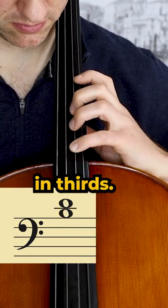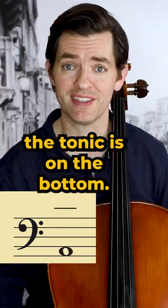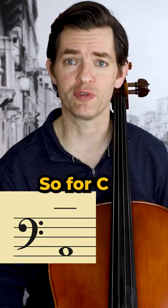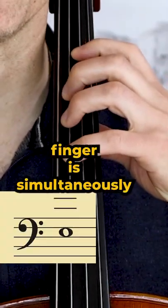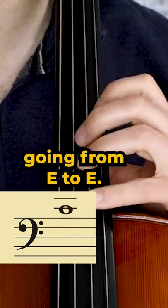Important points to remember when playing in thirds: the scale is on the bottom, meaning the tonic is on the bottom. So for C major, my bottom finger is going from C to C, while my top finger is simultaneously going from E to E.